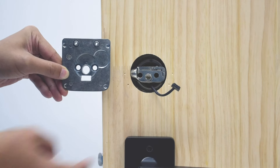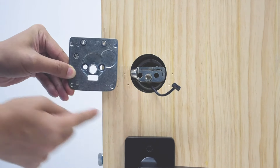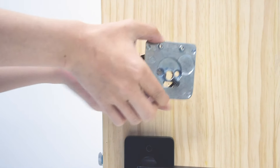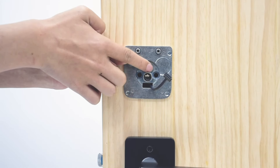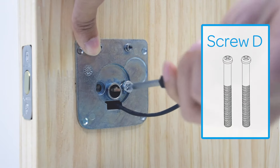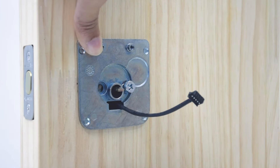To install the mounting plate, pass the cable through the bottom hole and the tailpiece through the middle one. Then secure the mounting plate using screws D. When you're halfway through the first screw, start with the second one — this way you will have an easier installation.